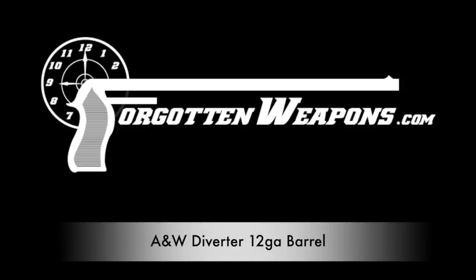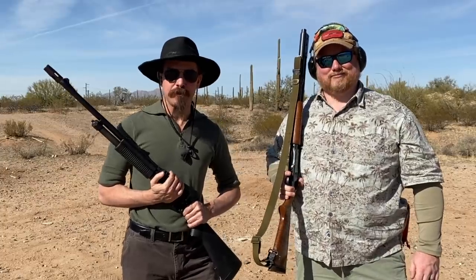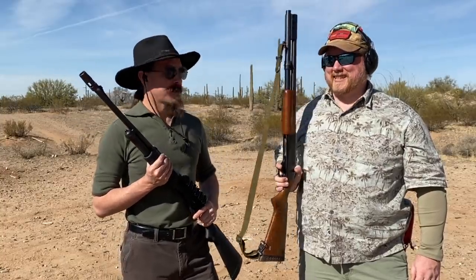Hey guys, thanks for tuning in to another video on ForgottenWeapons.com. I'm Ian McCollum, and today once again I am joined by Matt Haught of Simtac Consulting to play with some weird shotgun stuff.